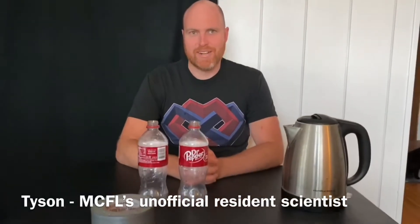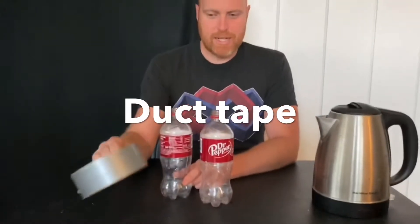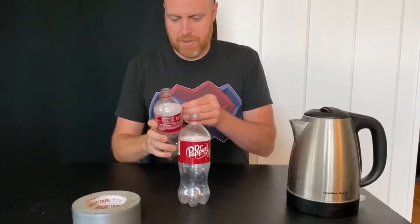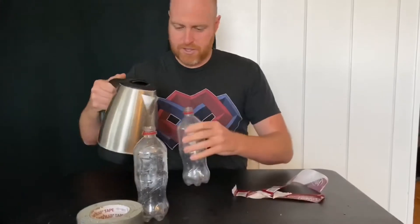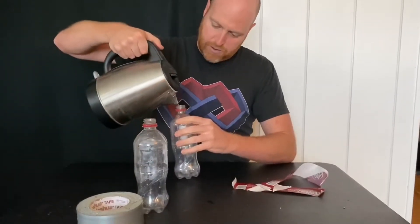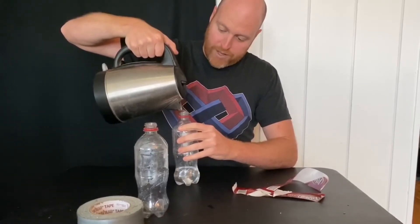To make this tornado tube, all we're going to need is two clear plastic bottles that are round. It's very important that they're round so that when you swirl them they can make the tornado easily. Some duct tape or tape that is going to pretty well waterproof or seal it, and water. To be able to see it better we'll peel off the labels, and then I'm going to fill up one of the bottles about two-thirds to three-quarters of the way before I tape them together.